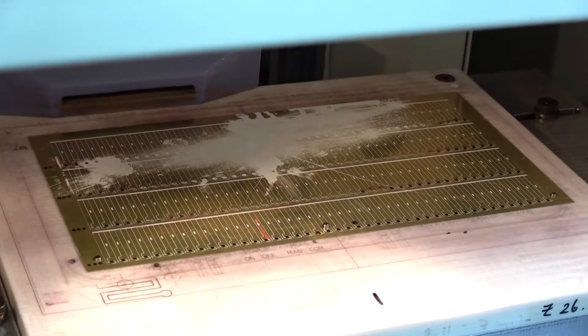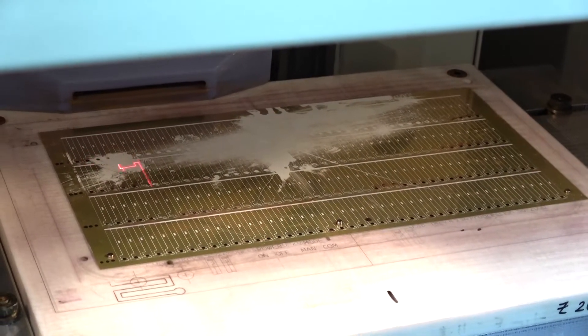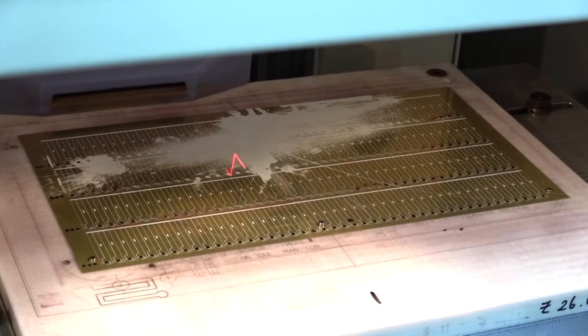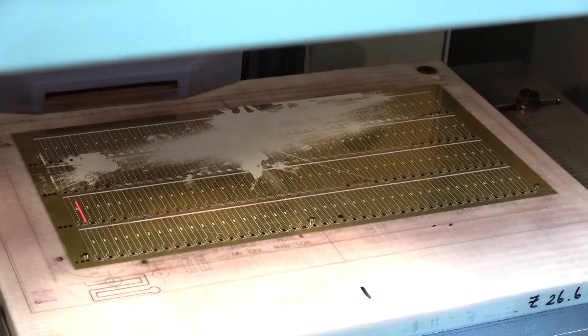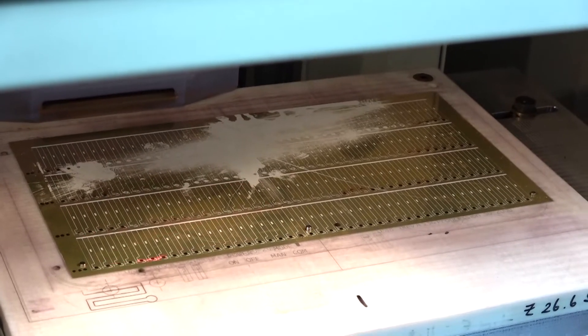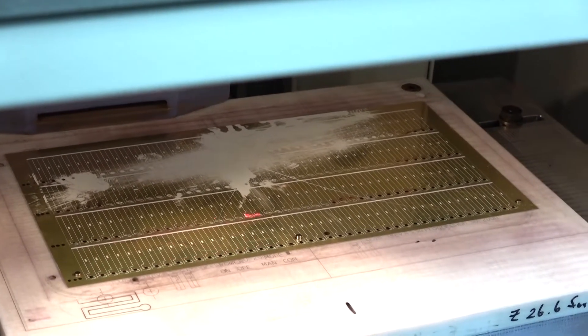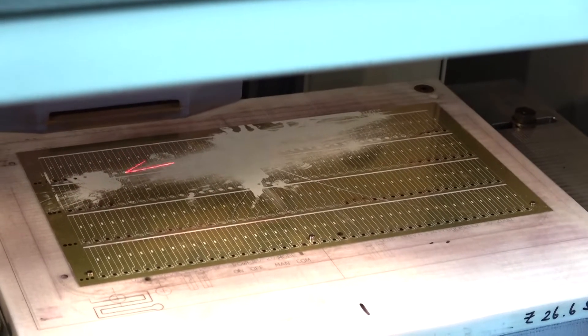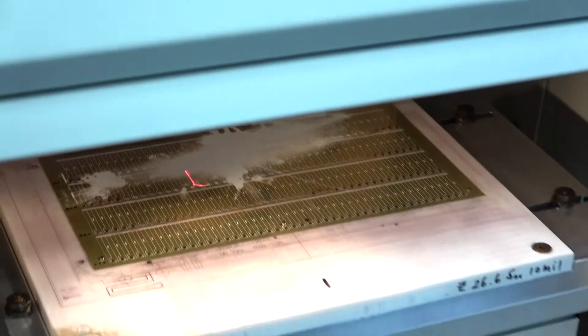The only problem, like I said, is what we're running into with the actual laser. The laser's on, it's showing 100% power, but I'm just not getting anything. It could be user error on my part — I'm just not familiar with these.